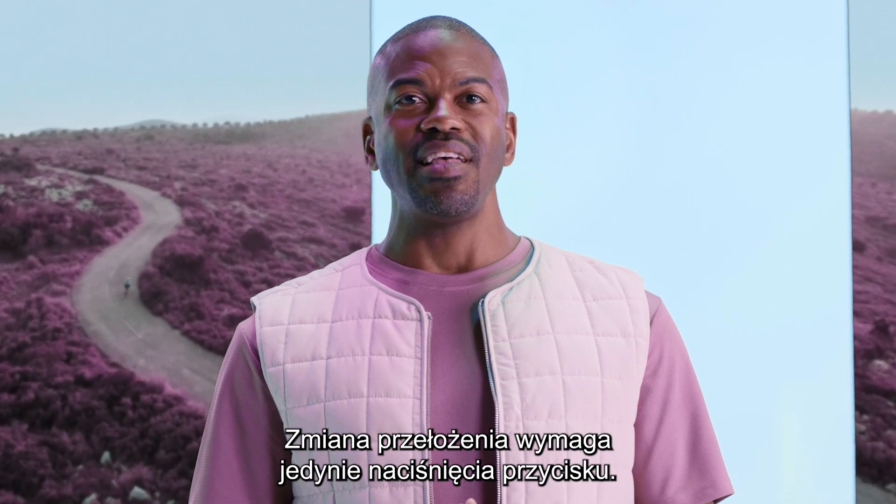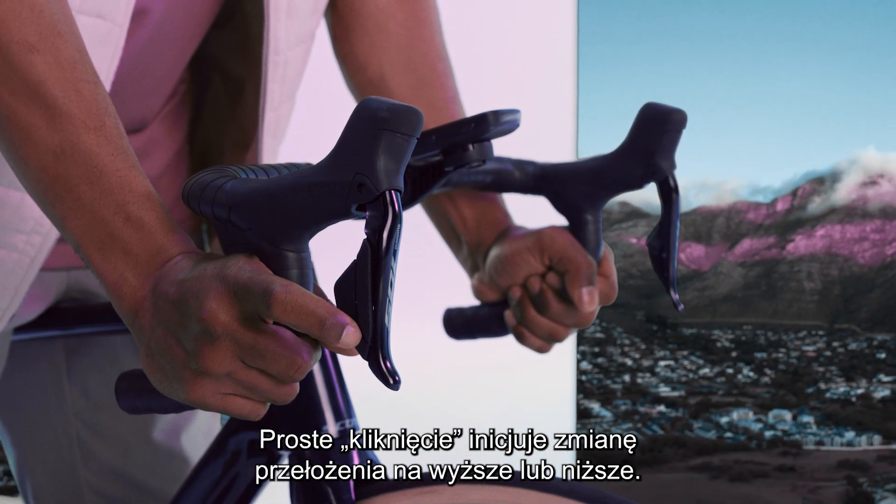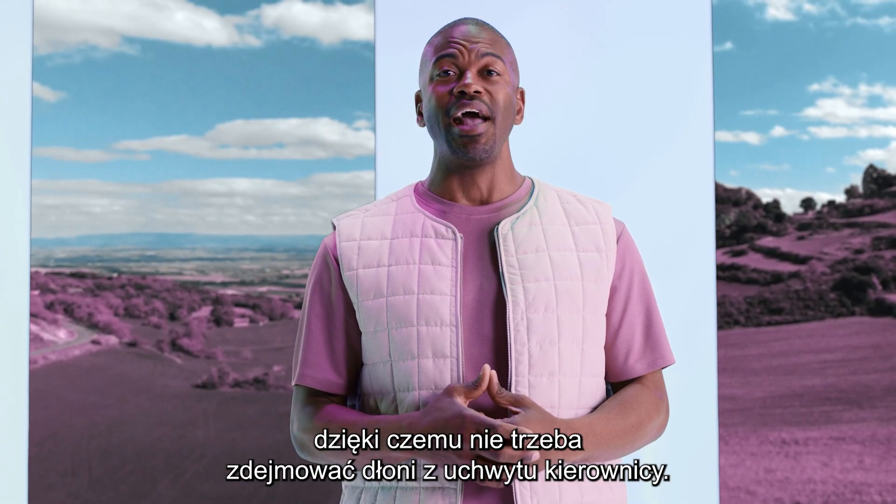Shifting itself is as easy as pushing a button. A simple click initiates a step up or down the gears. There is no need to push the shift all the way to the side, so you never have to take your hands off the grip.